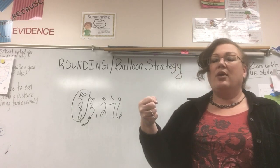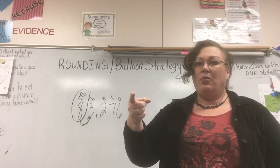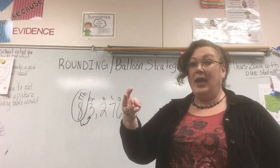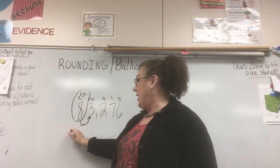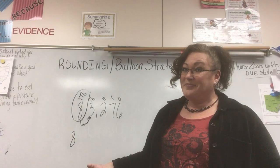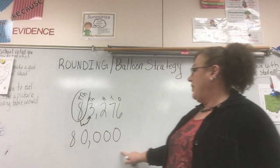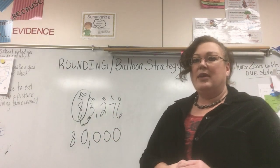We're counting to three this time. Get your imaginary balloon up — one, two, three. My fingers are still holding the string, which means the balloon stays and what's in the balloon stays. So I drop down that eight and everything after that balloon becomes a zero. 83,276 rounds to 80,000. I like to make sure my numbers are lined up so I can see that I've put all my zeros and have enough places.